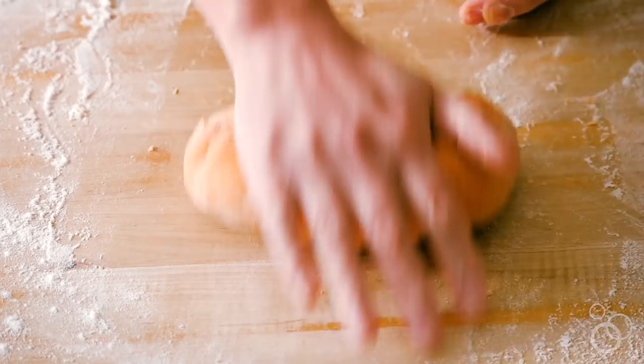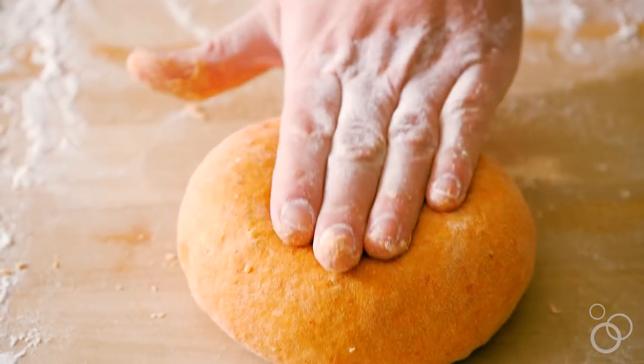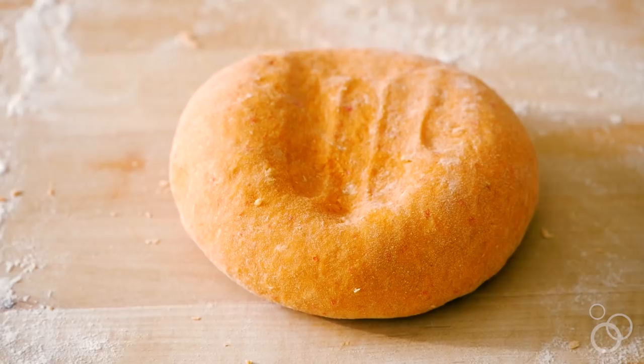On the other hand, using roasted red peppers is a really great option because they don't have as strong a flavor, and you can use something like that when you're not looking for that specific spicy flavor.